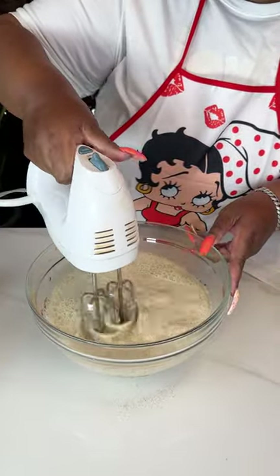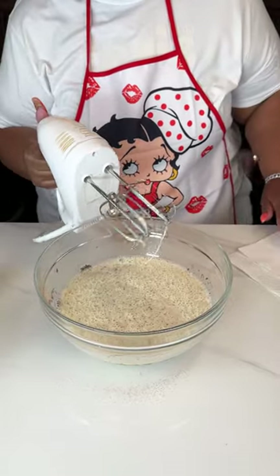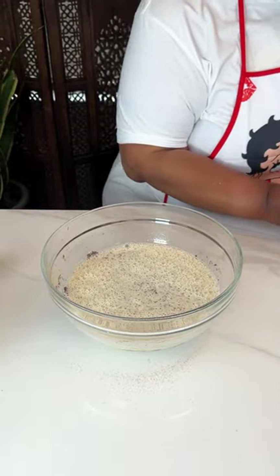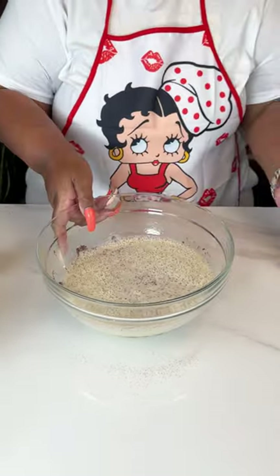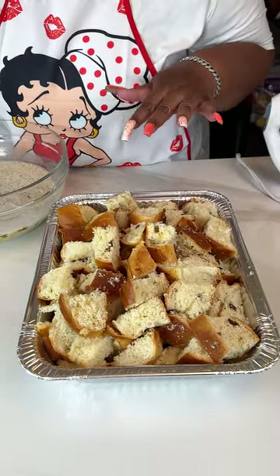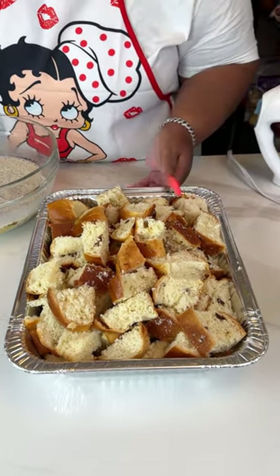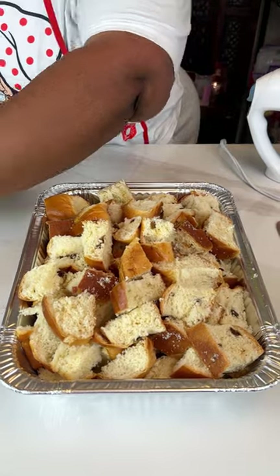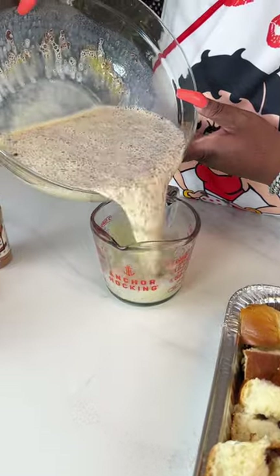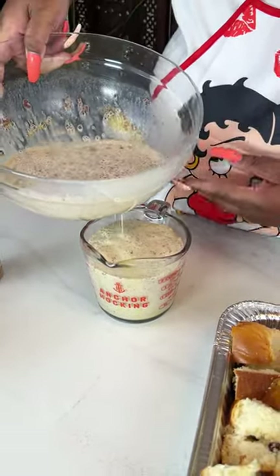Using a mixer is a lot quicker than trying to mix this by hand with a whisk — you'd probably be at it all day. Now I'm going to be adding this mixture to some raisin panda leche rolls. I found these at the Asian market and thought they were something new and different, so I'm going to go ahead and get this poured over them.